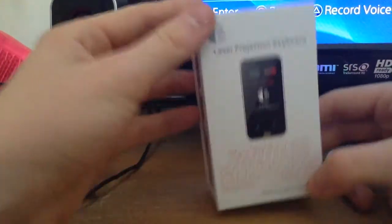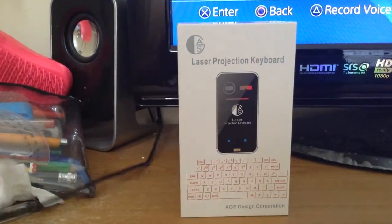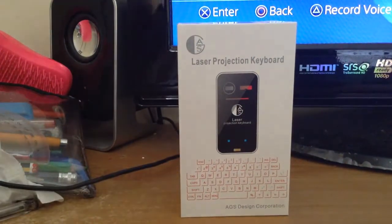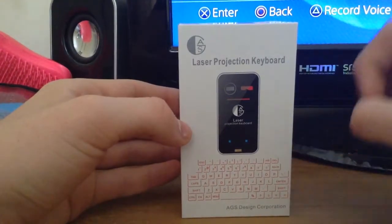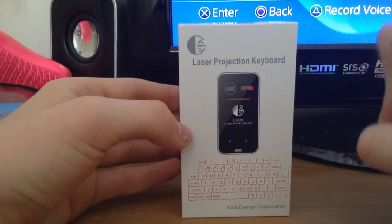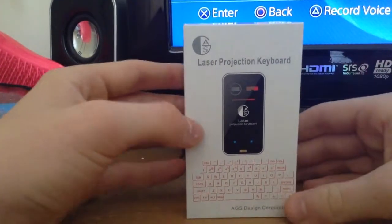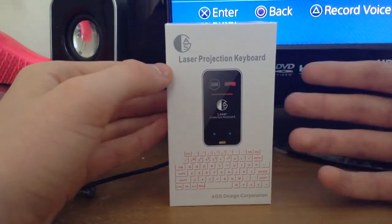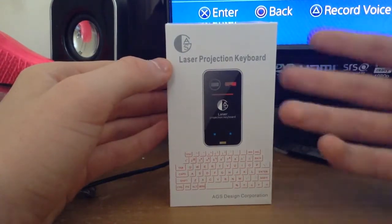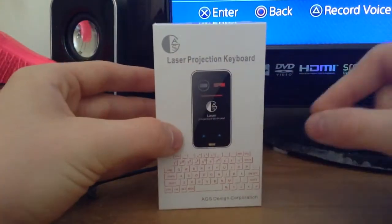Hey guys, I'll be reviewing the AGS laser projection keyboard today. This is my first review. I'm only doing this because when I wanted to buy one of these things, I searched all over YouTube trying to find a review for the AGS specifically — that make — because it was the cheapest one I could find, but I couldn't find one because nobody made one.